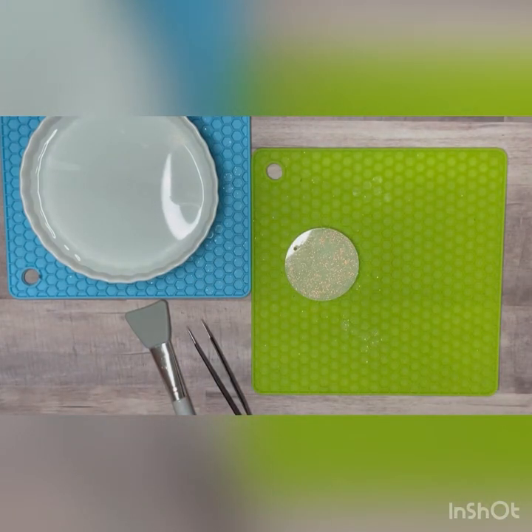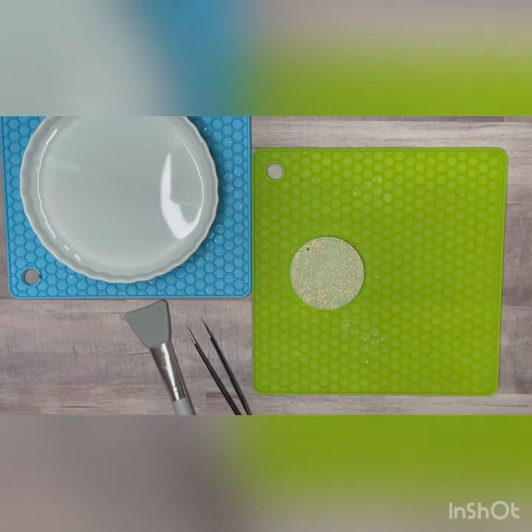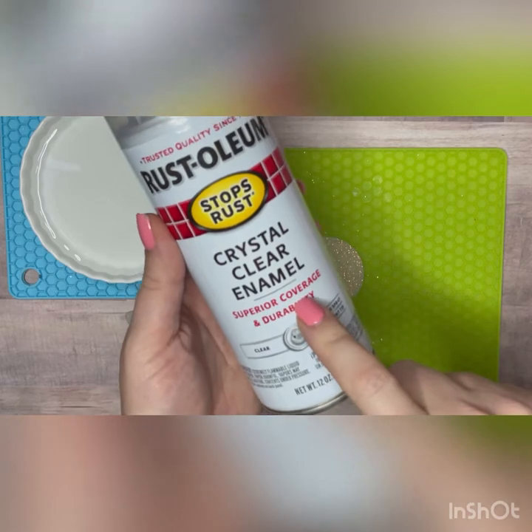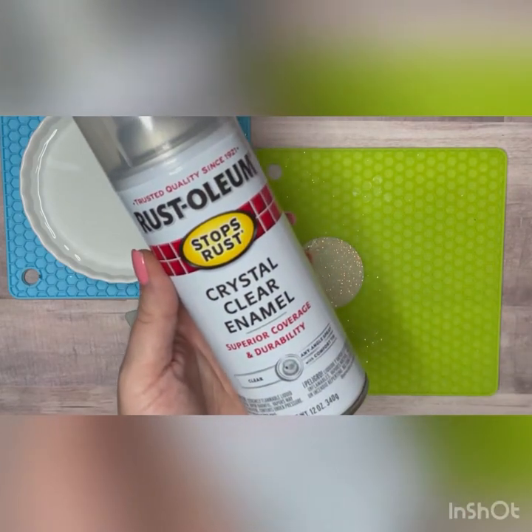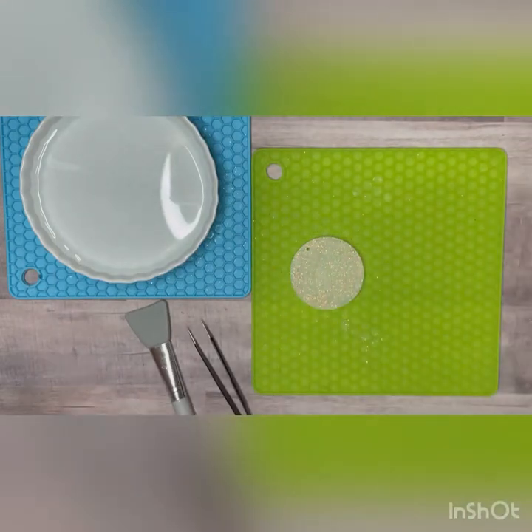You can purchase water slide paper on Amazon — there's a ton of different choices. You're going to want to make sure that you seal it. I purchased this crystal clear enamel, the Rust-Oleum. You can get it at Home Depot or Lowe's, super easy. Shake up the can, spray it down, and let it dry completely.